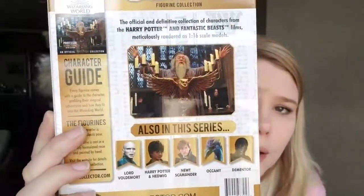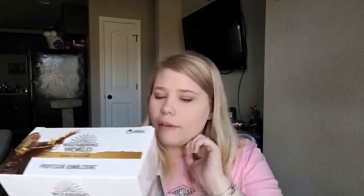Also in this collection, it has a character guide. The official and definitive collection of characters from the Harry Potter and Fantastic Beasts films, meticulously rendered as 1/16th scale models. Every figurine comes with a guide to the character. Each figurine is cast in a specially formulated resin and painted by hand — that's really cool. The other ones you can get in this series include Lord Voldemort, Harry Potter, Hedwig, Newt Scamander, the Acromantula, and a Dementor.